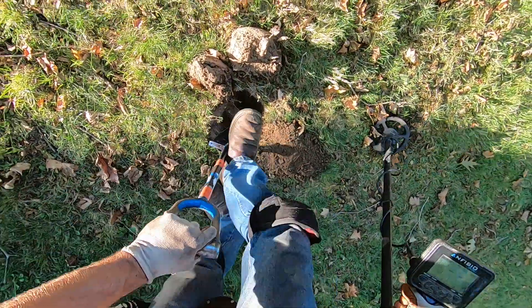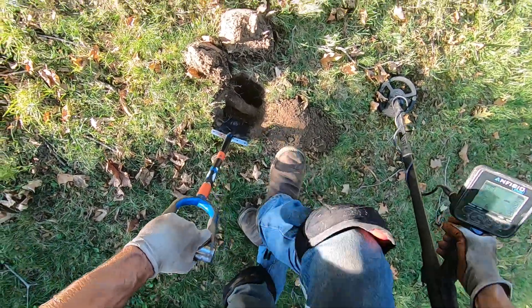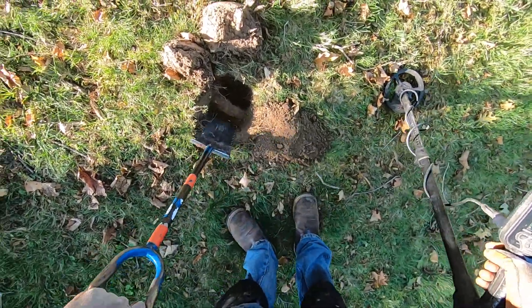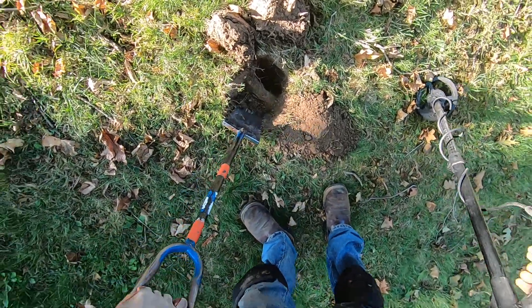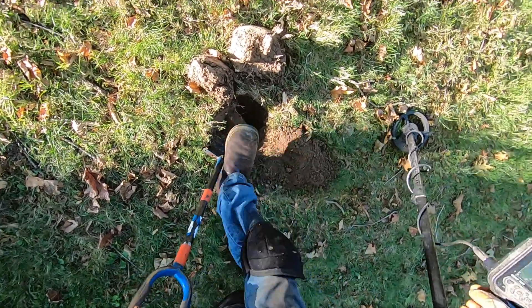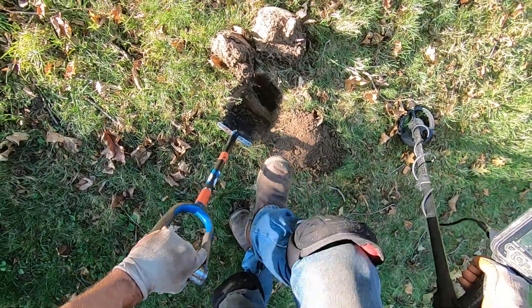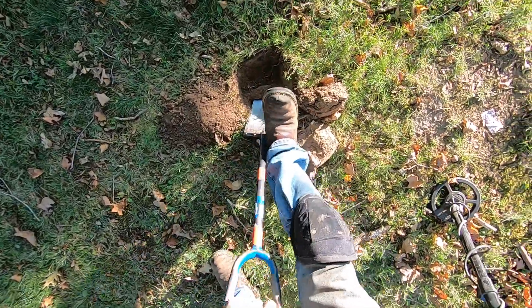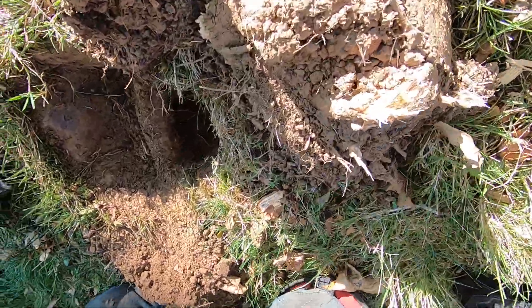It sounds so good. I'll take my shovel and just pop it out — get some leverage on it, I hope it'll come popping out. The ground is so dry here, it's not going to work like that. It's directly underneath — oh man, I hope I didn't just scrape it.